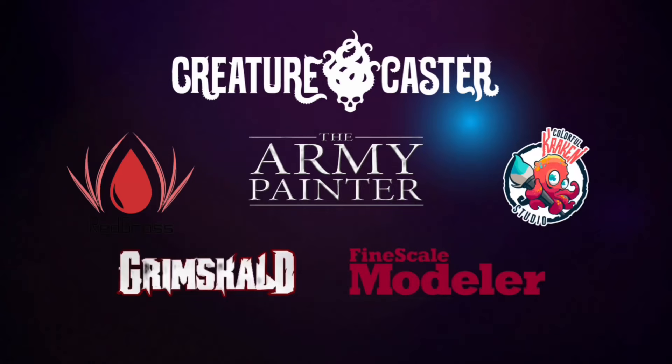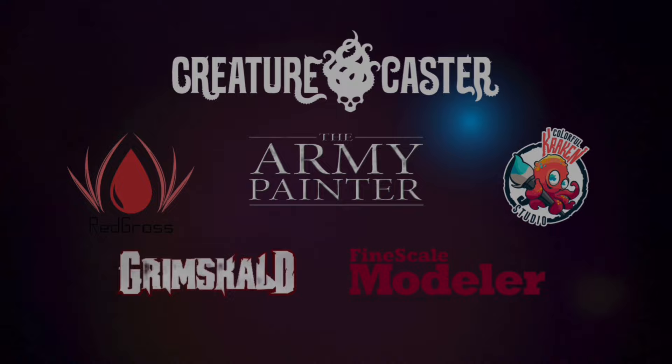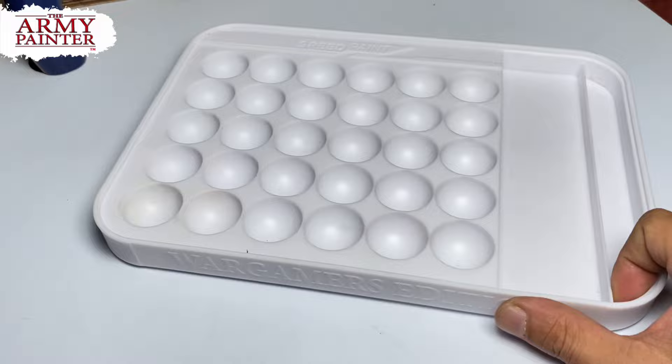Welcome to my channel. This channel is supported by all these awesome brands, and it won't be possible without the support of Army Painter. We are painting with Army Painter Speedpaints 2.0 and then eventually later we'll paint with Warpaints Fanatic. Today we're using the Wargamer's Edition Wet Palette.